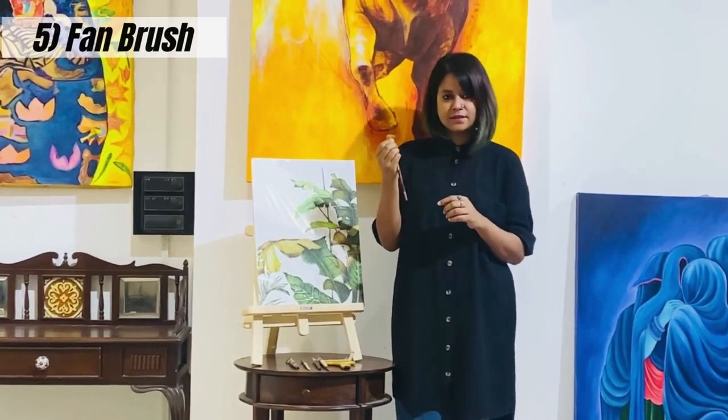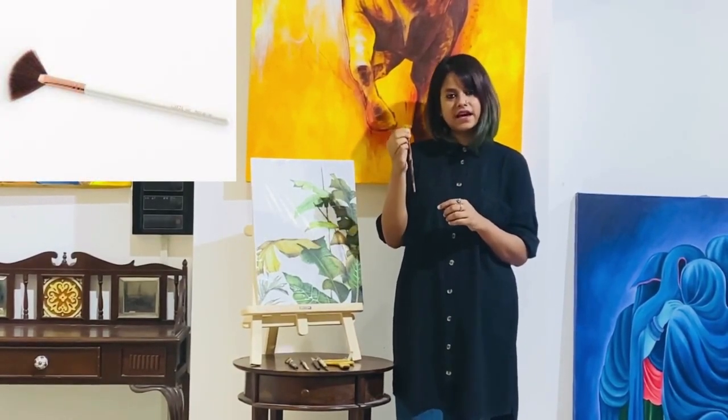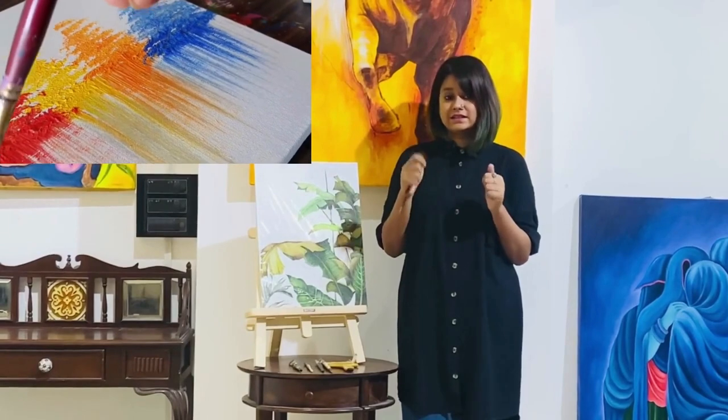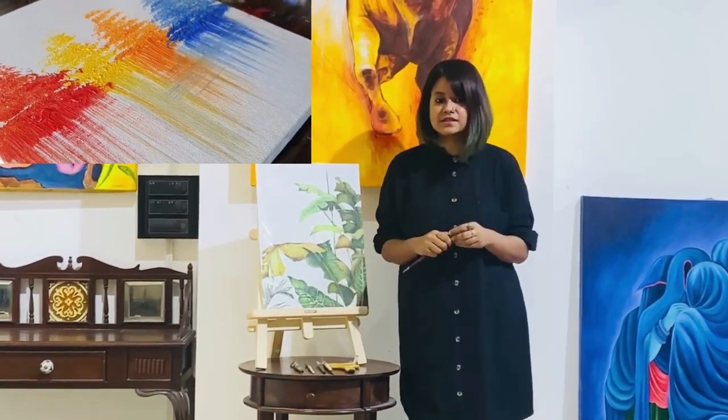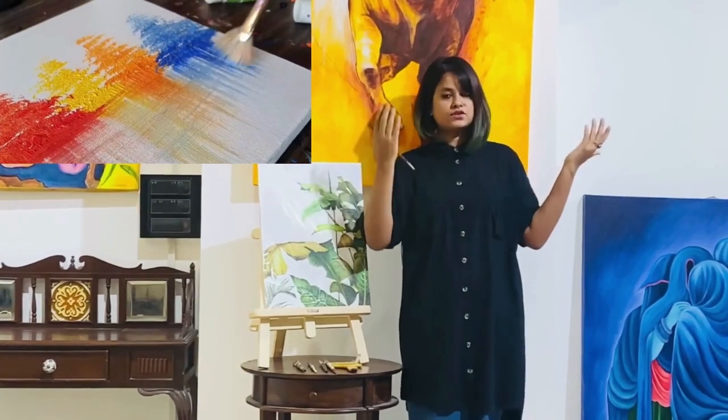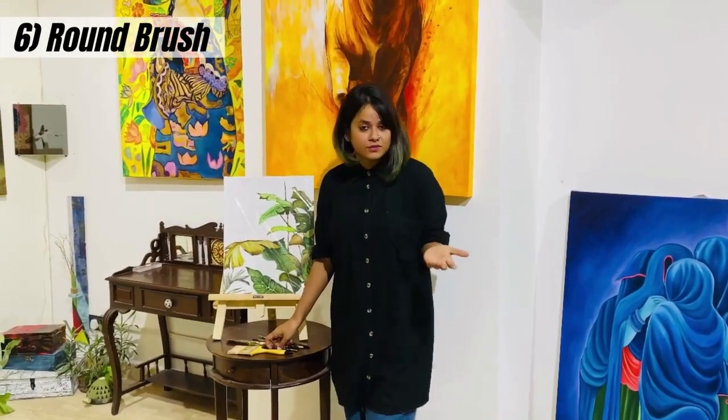The next is the fan brush. As the name suggests, it looks exactly like a fan. It is quite helpful when you are making landscapes — for giving the texture of grasses, bushy grasses, or the bushy branches of trees. So it is very useful for drawings of nature and landscape work.